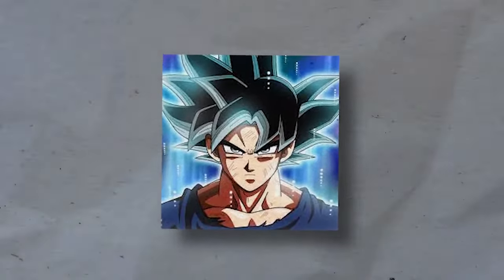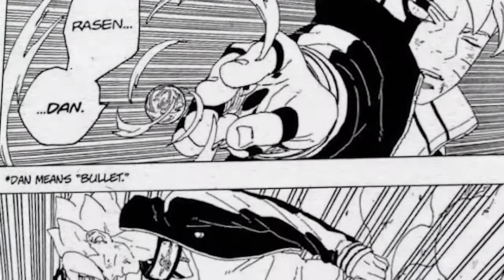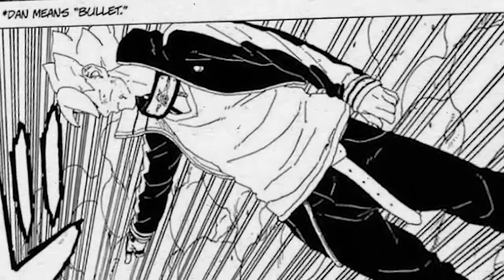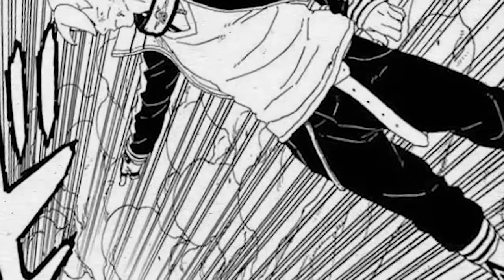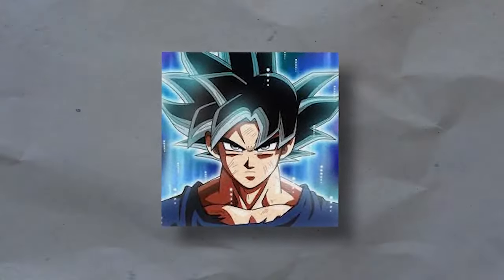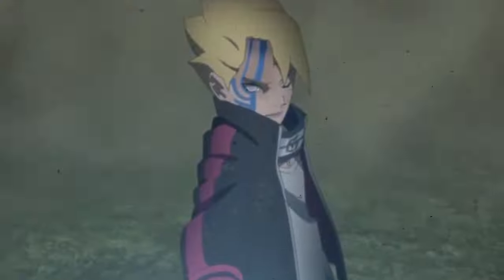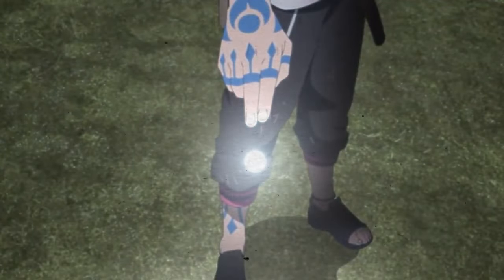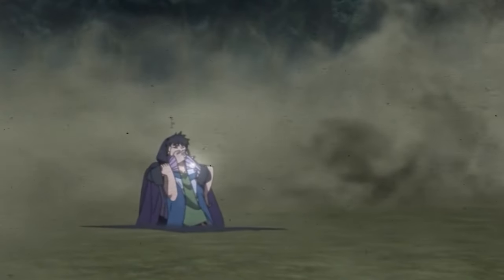This brings us to the Rasendan. In chapter 65 of the Boruto manga, when Momoshiki takes possession of Boruto's body, he utilizes a principle similar to the Compression Rasengan — compressing and creating a tiny Rasengan projectile shot similarly to a bullet, which is evidenced by the fact that the name 'Dan' translates to bullet in English. Unlike most Rasengans, this is a piercing attack used against Code, who was trying to escape with Kawaki, but he promptly failed.